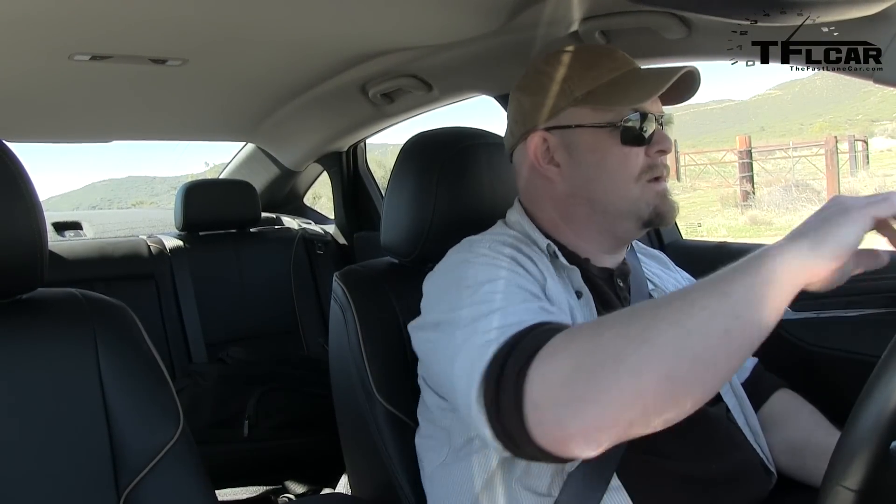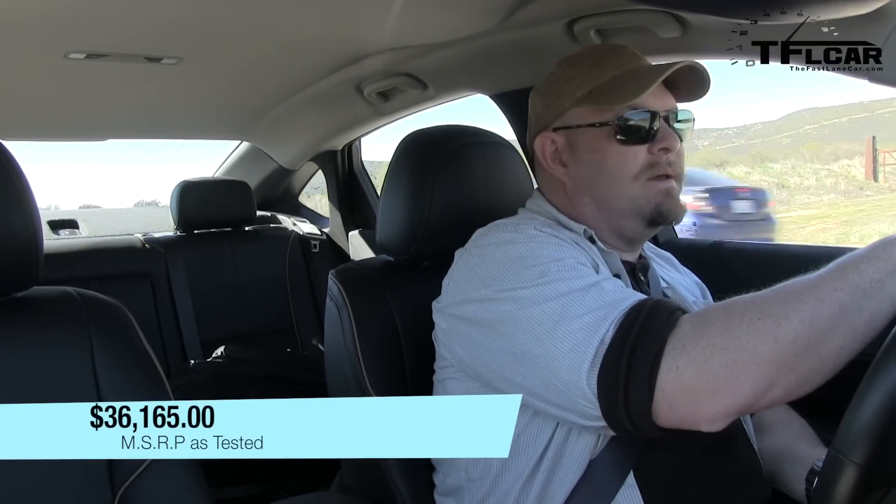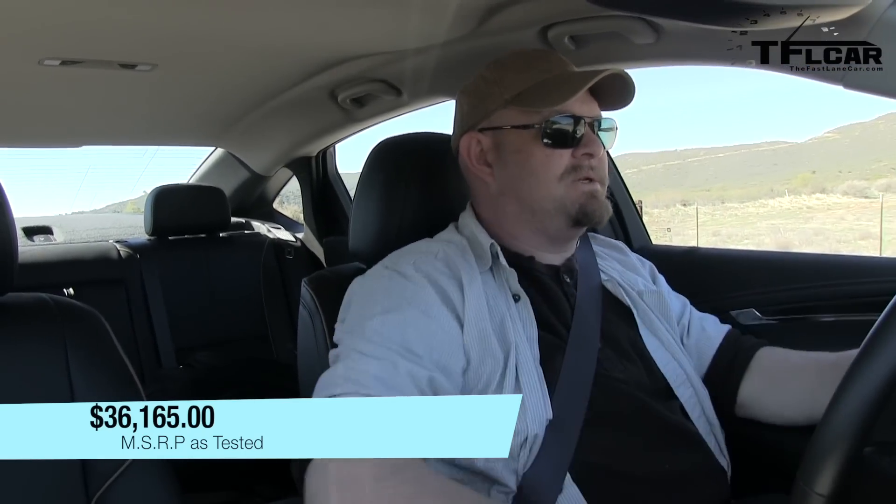Hi folks, zero to 60 time. Funny part is, this car is probably a lot faster than people think it is. I'm almost sure of it. So first I'm going to try it in regular mode. I'm going to build it up, see what we got.